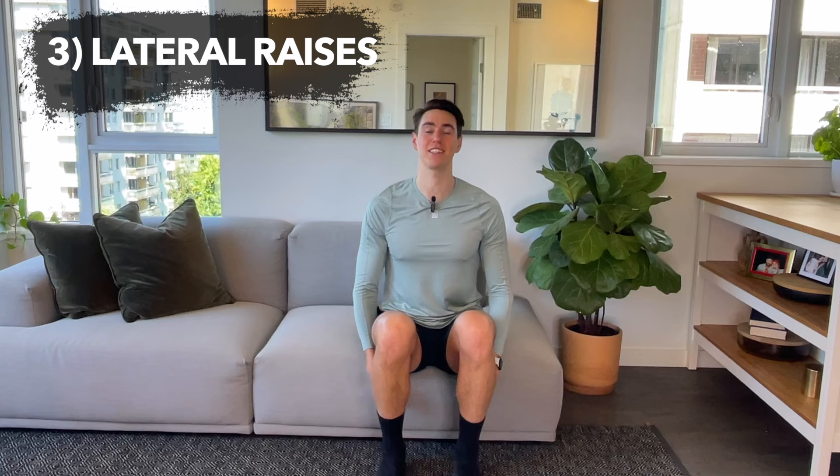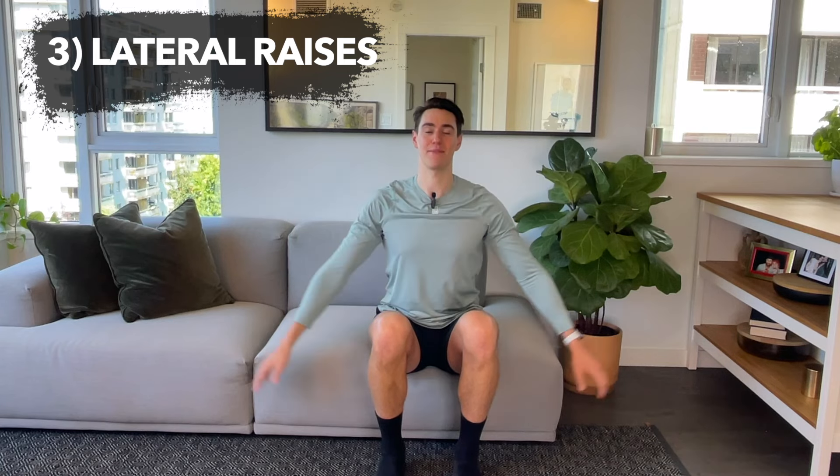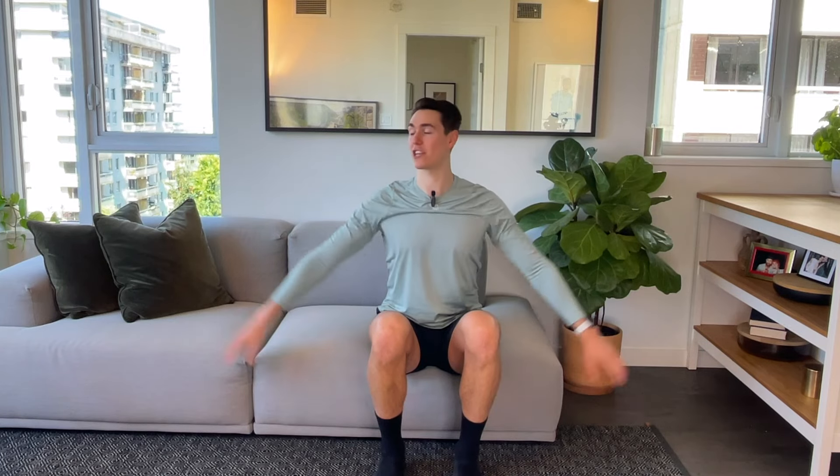Exercise three: lateral raises. Reaching both arms up and down, out to the side and lower. Reaching again, finding the stretch — imagine someone's reaching for your hands. You can also do one at a time, alternating, or keep it with two. Again, you want to find the reach.